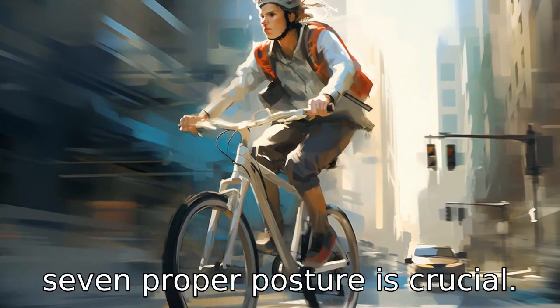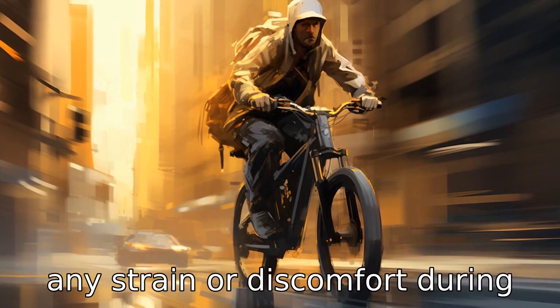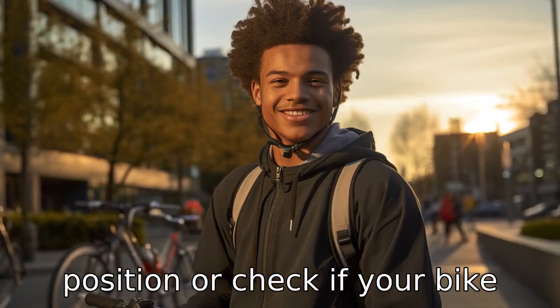Tip 7: Proper posture is crucial. Maintain a proper seating position with back straight and arms relaxed. This will reduce any strain or discomfort during rides. If you feel any discomfort, readjust your position or check if your bike needs a tuning.